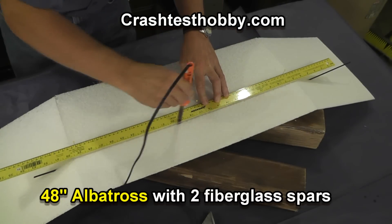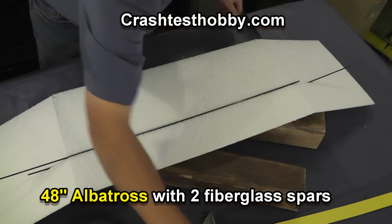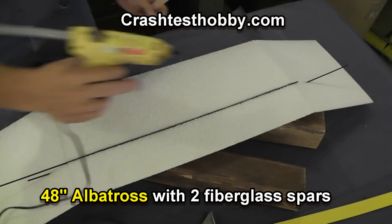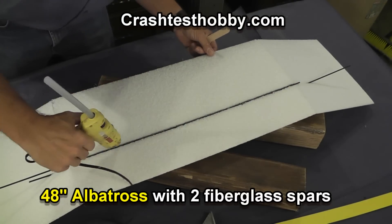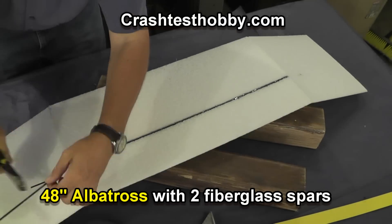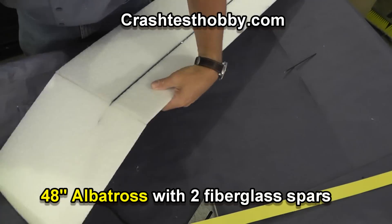People need planes that are a little stronger for carrying cameras and other things. Putting a spar on the bottom directly under the top spar makes the wing incredibly strong. We've had over four pounds on the wing and it doesn't break. Trim the spars off and once again seal any gaps.